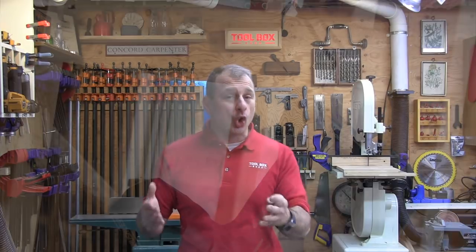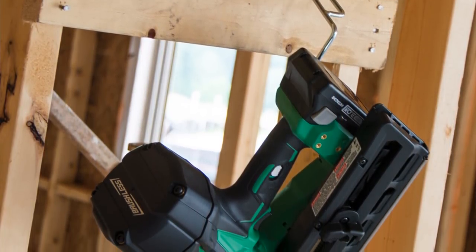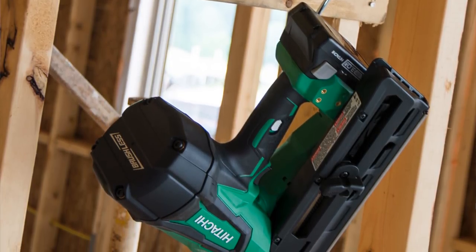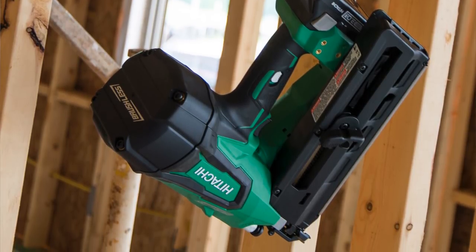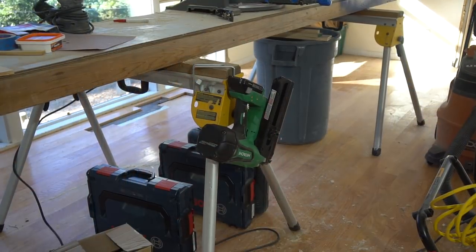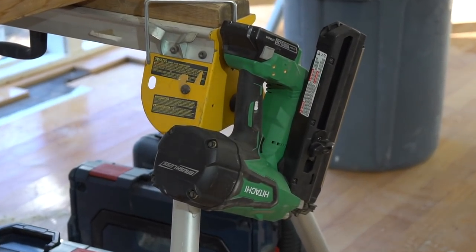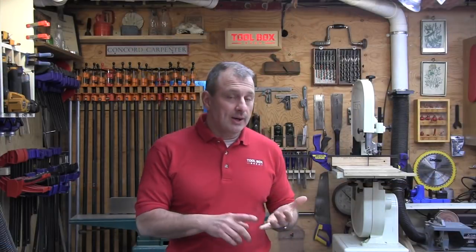Both Hitachi nailers — plastic or paper collated — come with a four-and-a-half-inch rafter hook that swivels out of the way when not in use and can be mounted on either side of the tool, accommodating right or left-hand users. Until recently Hitachi never included rafter hooks on their nailers, apparently due to liability issues. We personally believe all nailers should have a hook to hang it on, and we appreciate that Hitachi has made the effort to include it on these nailers.